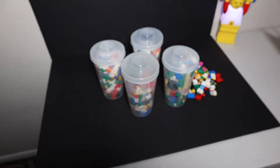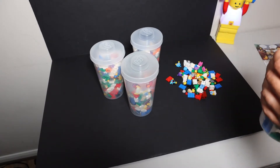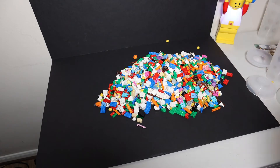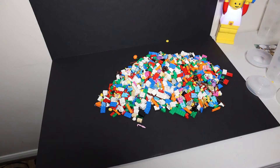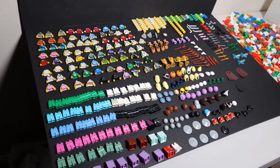I'll just dump these all on the table. The best thing to do right now is to separate the heads and torsos, separate everything, and make a pile of each, then we'll look at what we got. I just finished sorting the parts and I was pleasantly surprised.